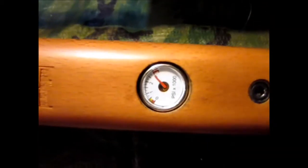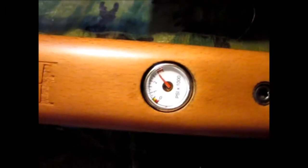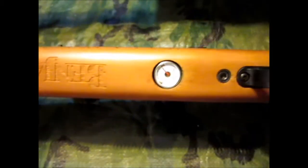Coming up on 3000 PSI — that's about 2900, I'm going to cut it off. I'm going to take it back in the other room and take a few shots with it.